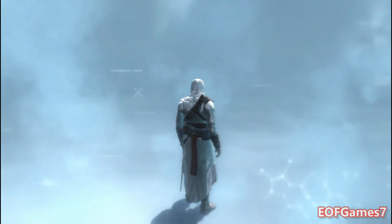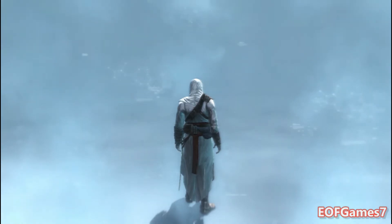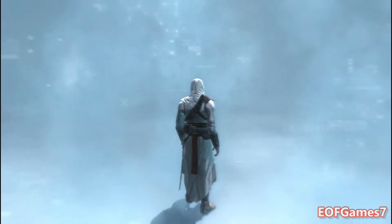Hello, Subject 17. This tutorial has been prepared in order to better acclimate you to the Animus's control system. Instructions will follow shortly.